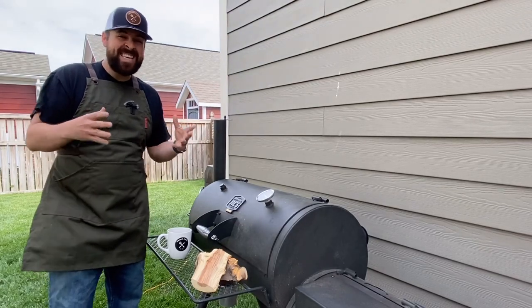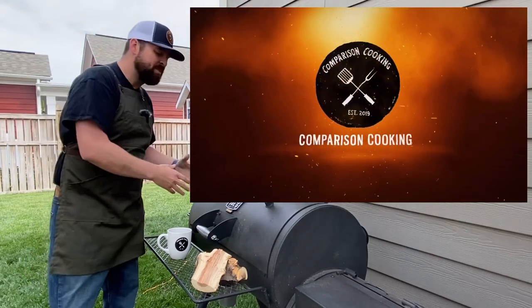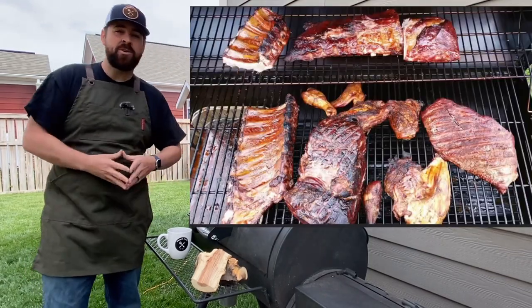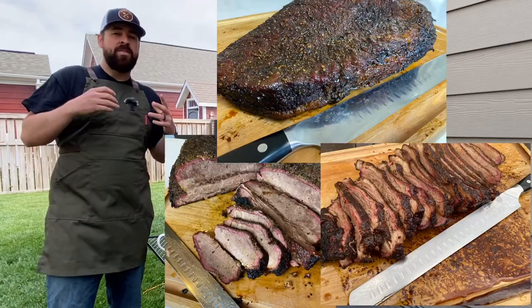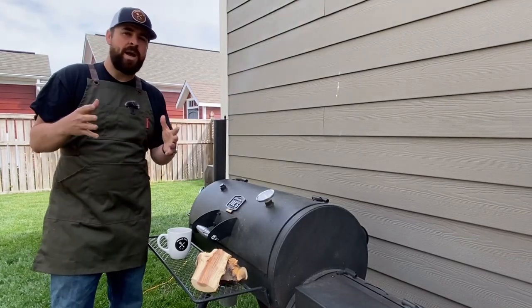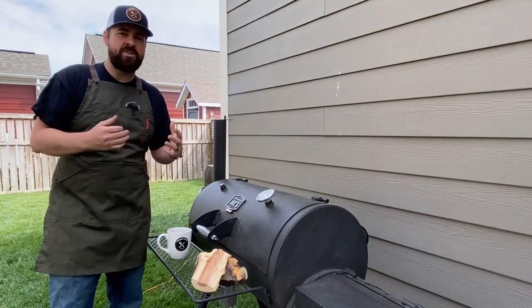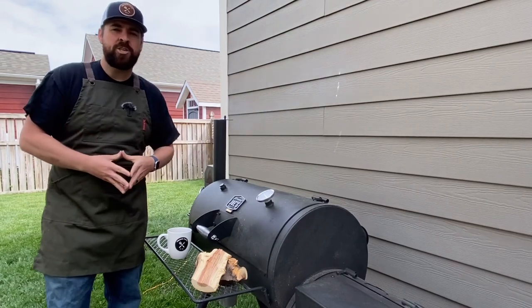The Backyard Barbecuer's Mistake Series has officially kicked off. Today we are going to be covering putting too many proteins, too many meats all at once onto your smoker, and not rotating your proteins properly. Those are the two topics we're going to be covering — this is comparison cooking and we're looking to help backyard beginner barbecuers get to that next level as soon as possible. My name's Kevin, and if you want to get better make sure to hit that subscribe button.